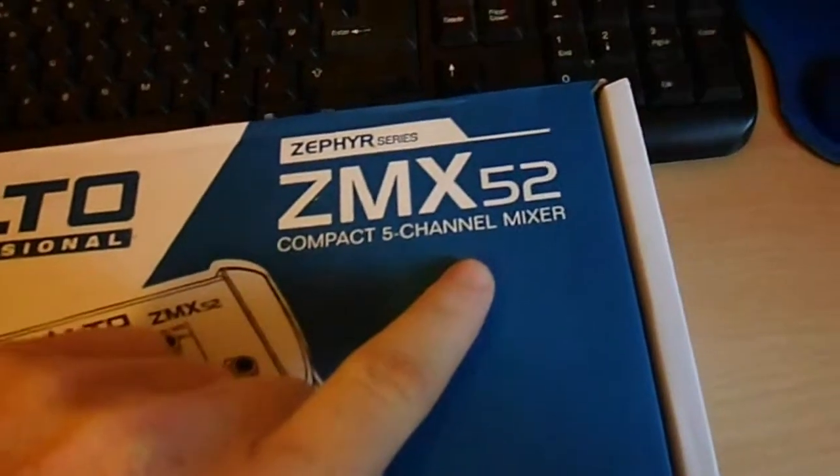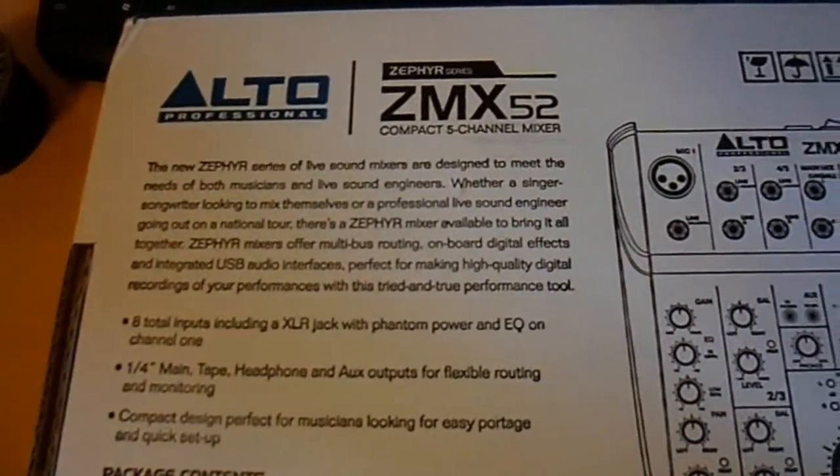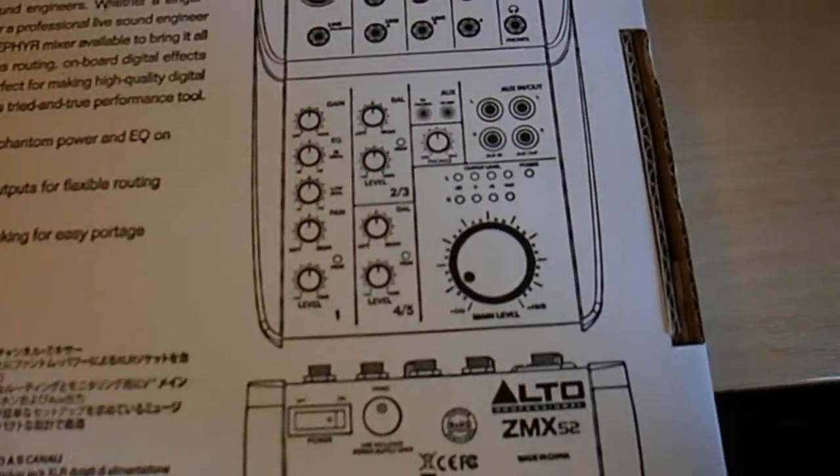This is a ZMX-50T, 5-channel mixer. That's what it looks like. It was a cheap mixer. The mixer only cost £35, I think it was. It wasn't a lot at all, but it's pretty good at the moment so far.